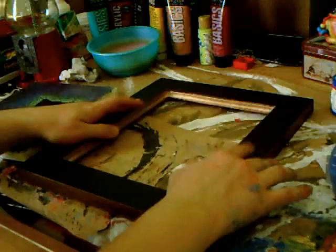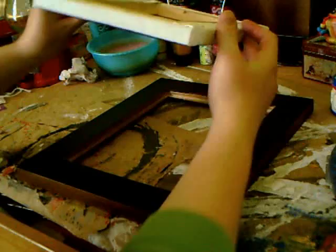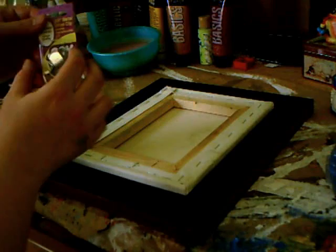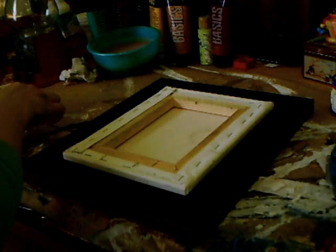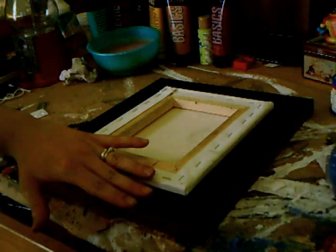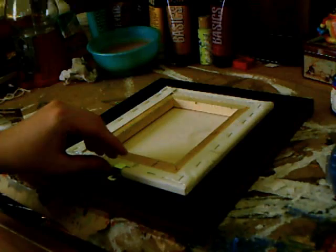To frame our piece, we're going to set our wooden frame upside down, take our canvas, set it facing up towards us, and place it down in the frame. Next, you're going to need something called offsets. Offsets come in at least four different sizes — these were, again, from Michaels. To determine what size offset you need, take your canvas and the frame you're going to put it in and either ask a custom framer for help or just hold the offsets up to determine the right size. The right size offset will just hold it in like that.